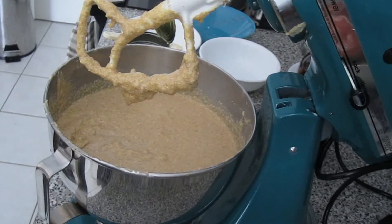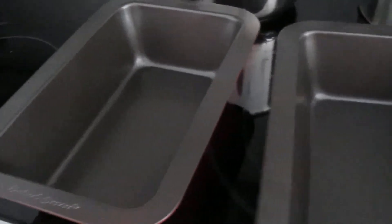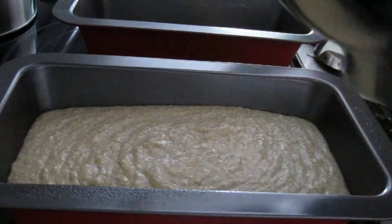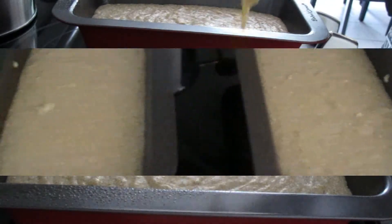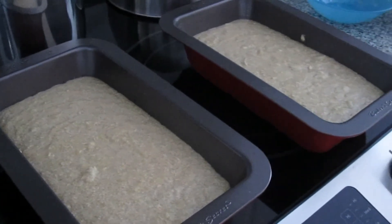Now you're going to preheat the oven at 350 and bake the cornbread for about an hour — it could be more, could be less. Just before adding the batter, I'm going to grease those two bread pans with cooking oil, lightly grease them, and then add the batter. They're ready to go in for about an hour, so keep an eye on them.